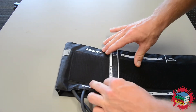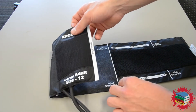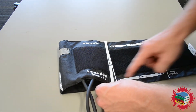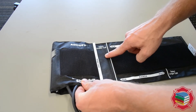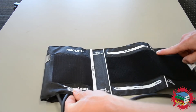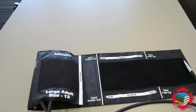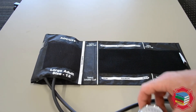A couple things that you need to be familiar with. The index line is found on the far edge of the blood pressure cuff. The index line needs to fall between the minimum and the maximum range in order for this cuff to work correctly. If you fall outside of the minimum you must select a smaller cuff; if you fall outside of the maximum you must select a larger cuff. Sizing of the appropriate blood pressure cuff is essential to getting an accurate readout.